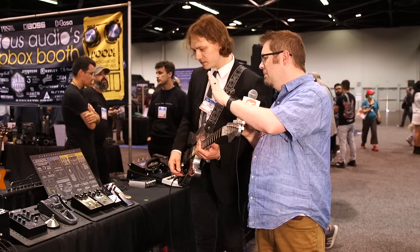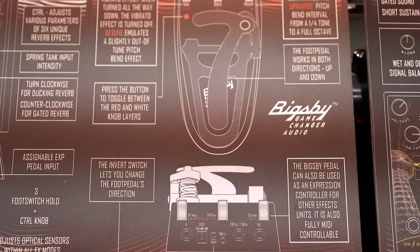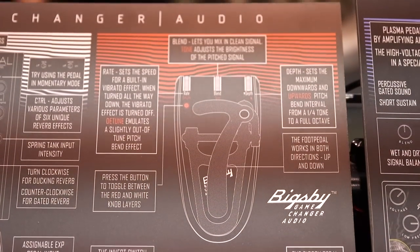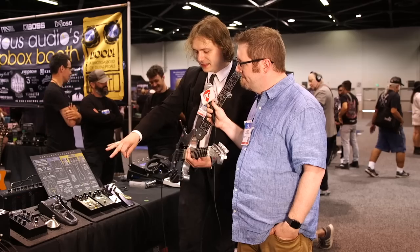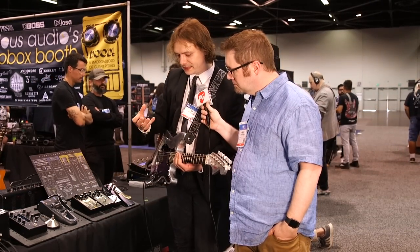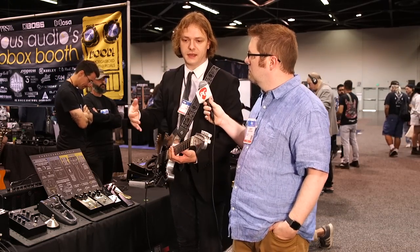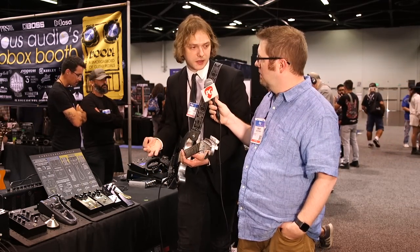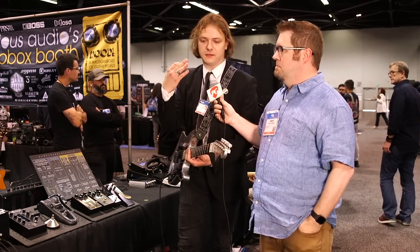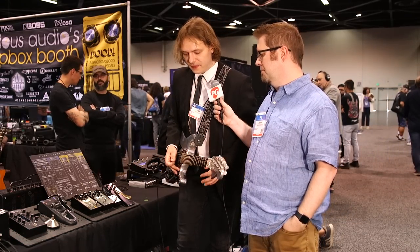We obviously have the mechanical Bigsby arm there on the front — tell us about some of the features along the top. The Bigsby is a polyphonic digital pitch shifter, but the central feature is this really cool spring-loaded controller which gives you a feel that is unlike just switching on an octaver or an expression pedal. The obvious comparison is the Whammy, which is amazing — that's undisputable.